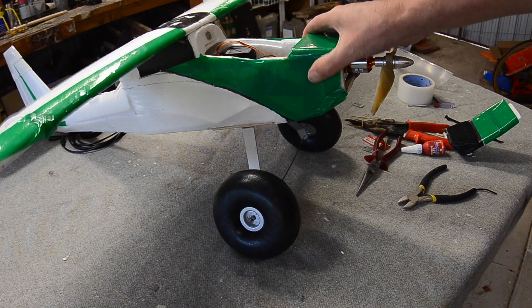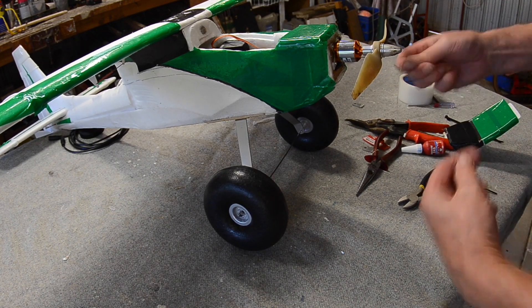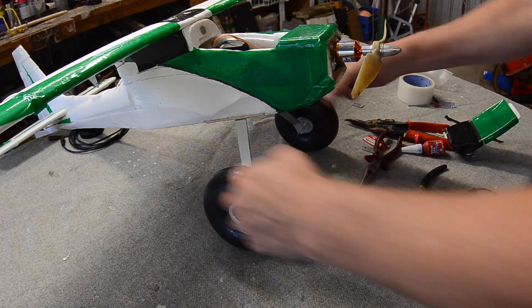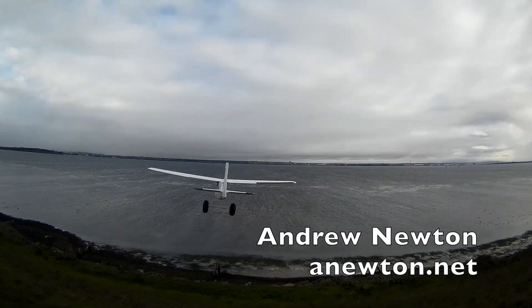In the meantime the weather had turned nasty — it was 20 knots with rain squalls coming through and freezing cold. So the only spot I could try it out was on a slope soaring site facing northwest, but you'll have to wait till the next video to see how that went.